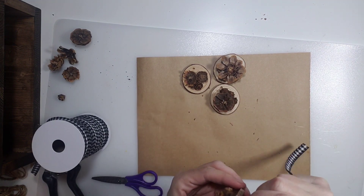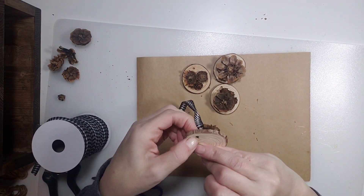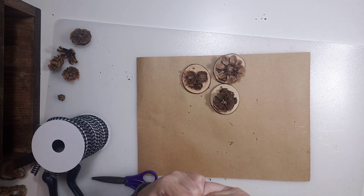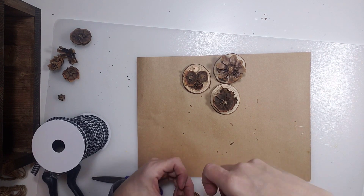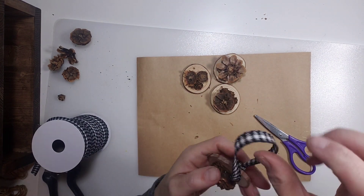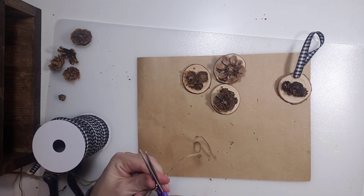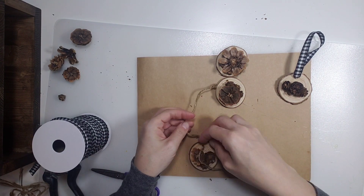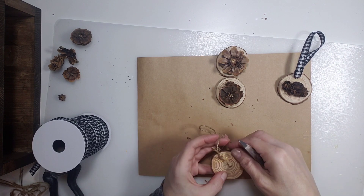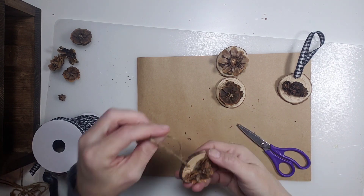Next, we're going to do the hangers. I used some of this buffalo check ribbon and just fed it through the little hole, tied it in a little knot. And then I hot-glued the little knot to the back of the little wood round so you wouldn't see it when it's hanging up. And then the next one, I just used a little piece of jute twine — same thing, fed it through the hole, tied a little knot, and then glued the knot to the bottom. That way you just don't see the knot or the little tails of it, and it makes it nice and secure.